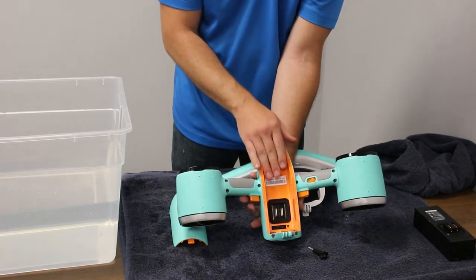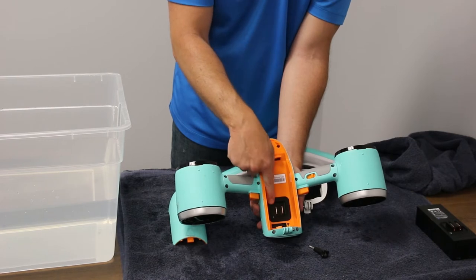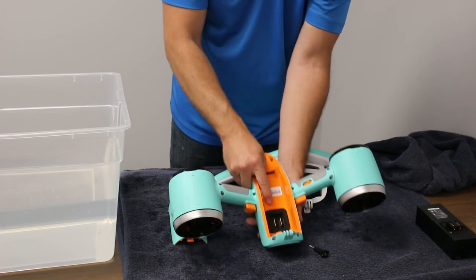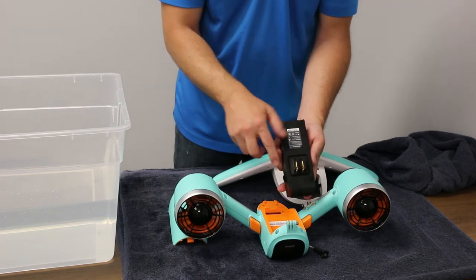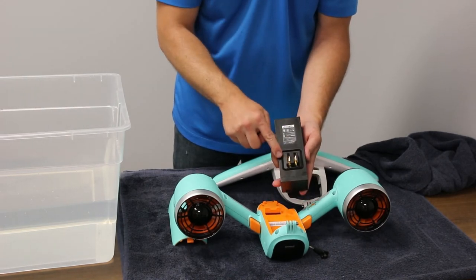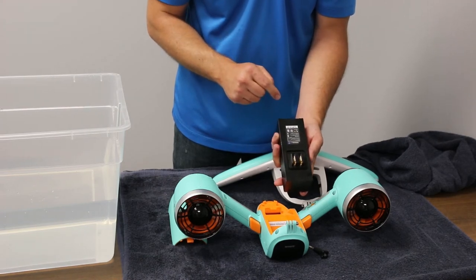Your battery compartment should be free of debris and the battery seal should be intact without any chips, cuts, or abrasions. When you look on the battery itself, you have the seal ring, which should be in good condition with no sharp edges, and your contacts should be clean and free of water or debris.